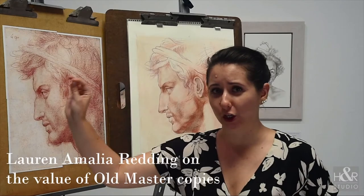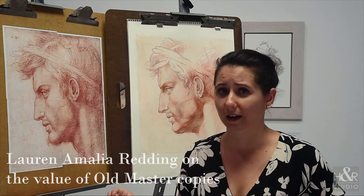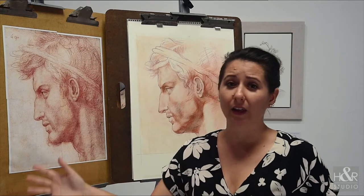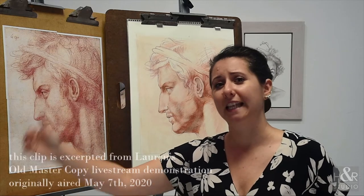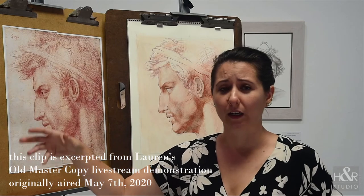Understand that each copy you do is a highly individualized exercise, and it will vary greatly from one to the next. That's the point, because then you become fluent in as many different languages and systems of problem solving as possible.